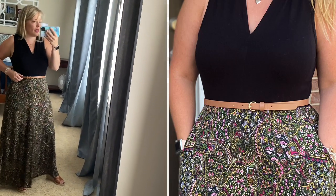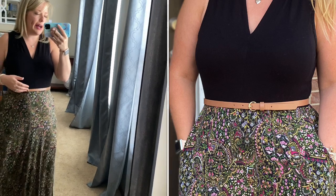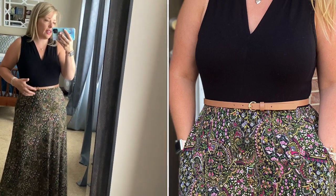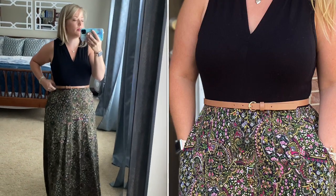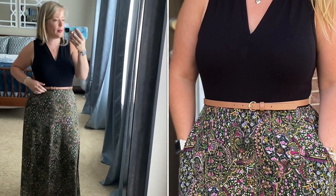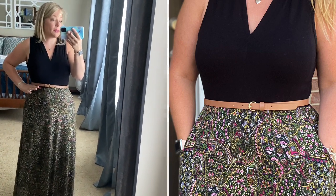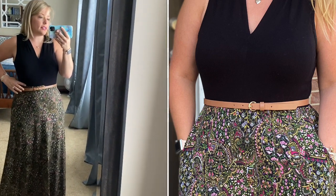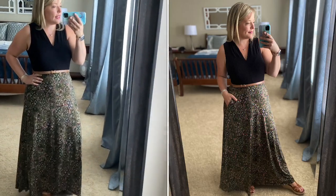I love pairing the Olympia dress with a belt to accentuate my waistline a little bit more, and a lot of the listing pictures have a belt included. The waistline for the Olympia is right at my natural waist, and I think that's the intention of the pattern — the waistline is supposed to be right at your natural waistline.